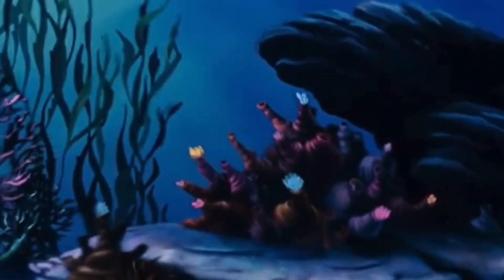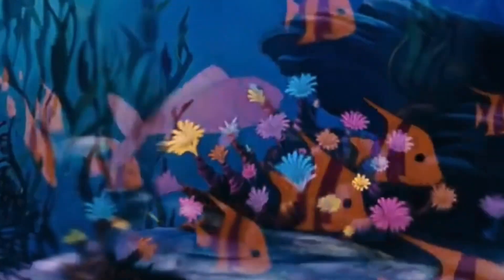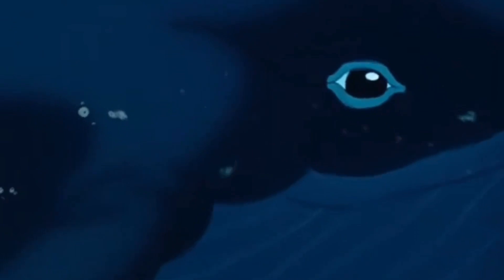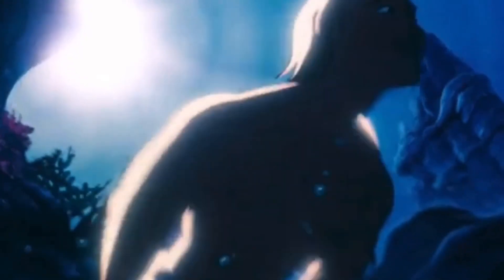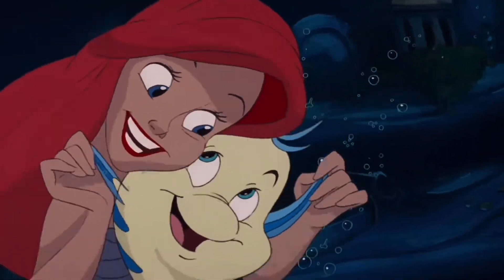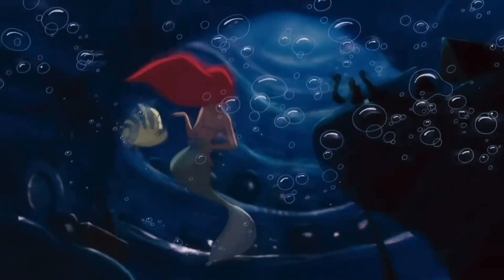The story of The Little Mermaid has inspired so many generations since its first release by Hans Christian Andersen in 1837. But without a doubt, Disney's take on the fairy tale with the animated 1989 movie has made Ariel and her friends some forever beloved characters.